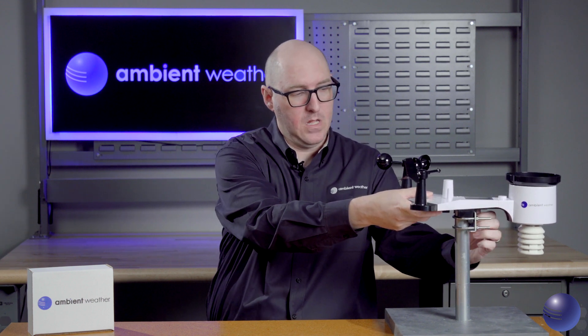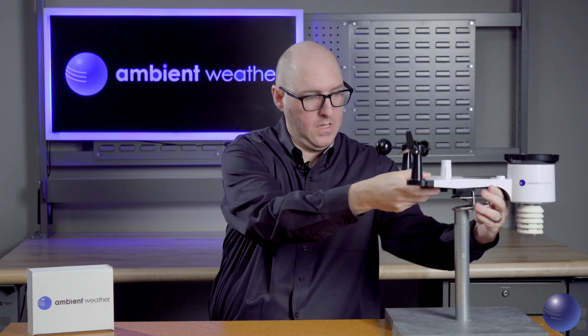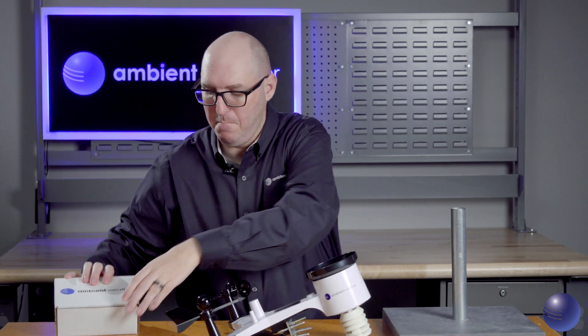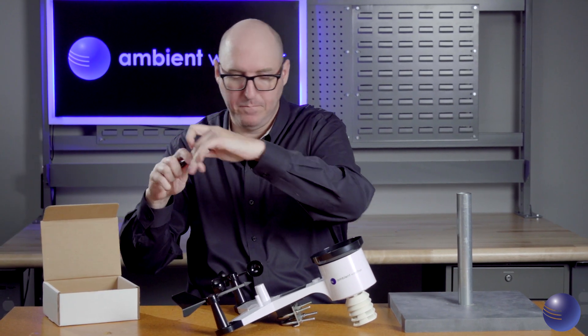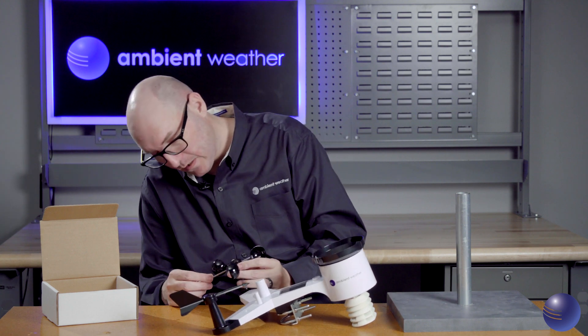After we demount our weather station and bring it inside, we're going to start our visual inspection. We're going to open up our maintenance kit and take out a screwdriver — the screwdriver you're going to use to remove your wind cups and your wind vane assemblies.